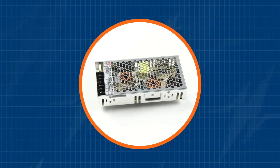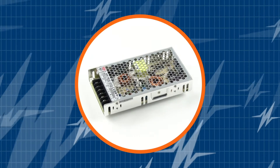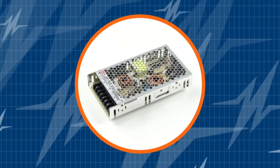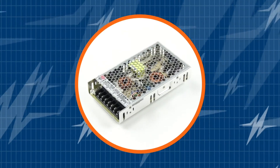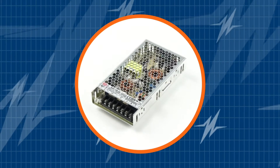In this short video, we're going to show you why Meanwell's RSP100 is a remarkable 100-watt power supply for industrial applications. Before we begin, if you haven't already, subscribe to our channel. You don't want to miss out on all the newest power supply solutions from TRC.